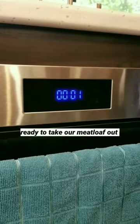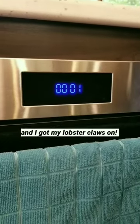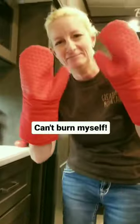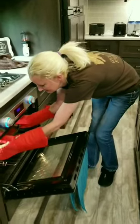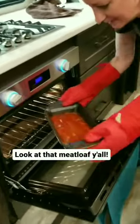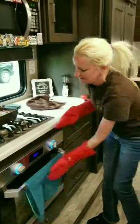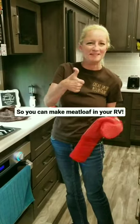We're fixing to get ready to take our meatloaf out. I got my lobster claws on — don't want to burn myself. Look at that meatloaf, y'all. Yummy. You can make meatloaf in your RV.